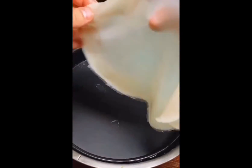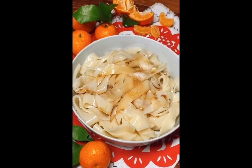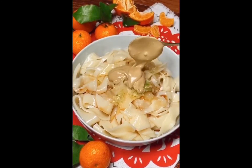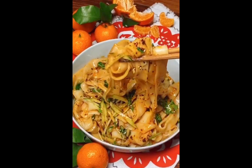We take it out, cut it, and put some sauce — for example, salt, chili, and oil — or some vegetables. As you can see, it's very delicious!